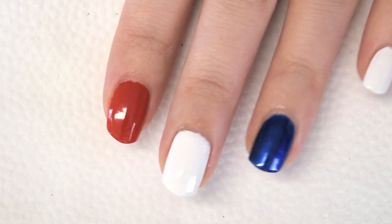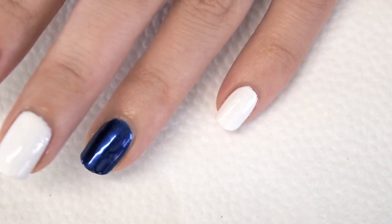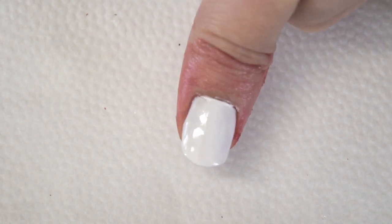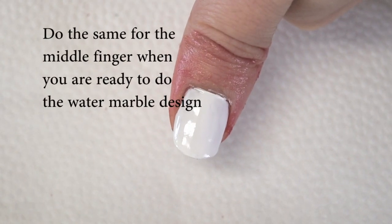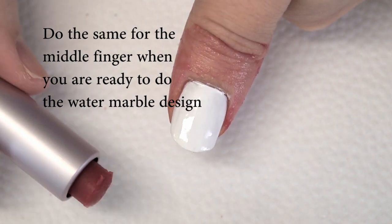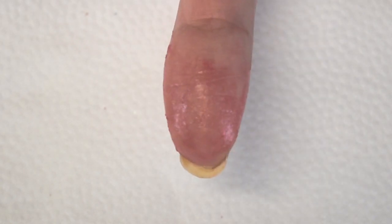Red on the pointer finger, blue on the ring finger, white on the thumb, middle finger and your pinky. What I have done is apply a lip balm that I no longer use on the thumb where I'm planning to do the water marble. This way you can easily clean off those areas, and it's a great way to protect your nails.